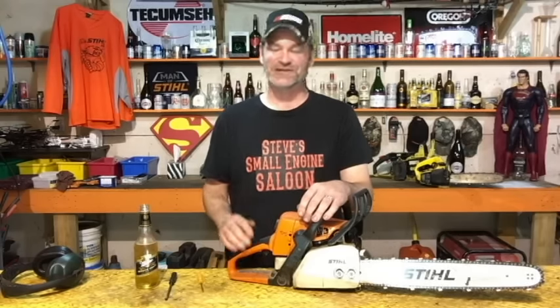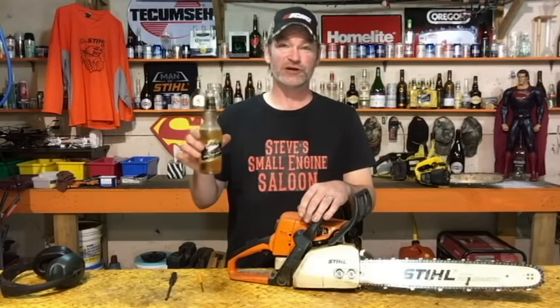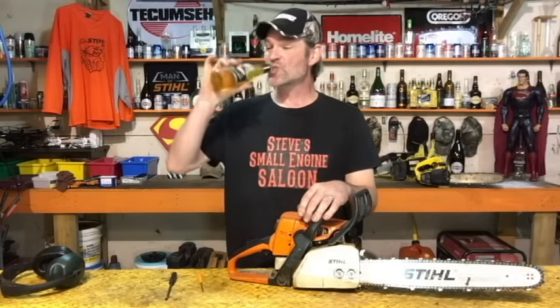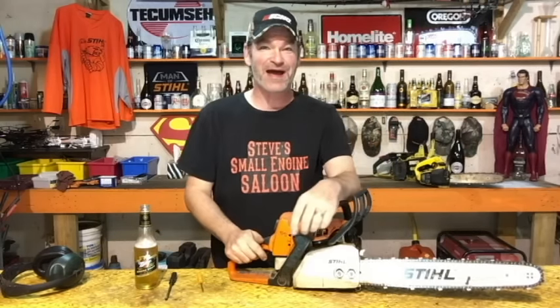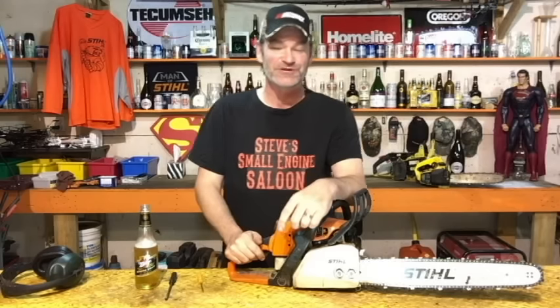Steve Small Engine Saloon is powered by Miller Genuine Draft today. Thanks to Lee Lawrence Echo Canada for giving me this brand spanking new hat — thanks very much, buddy, appreciate it.